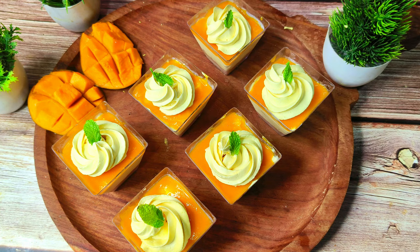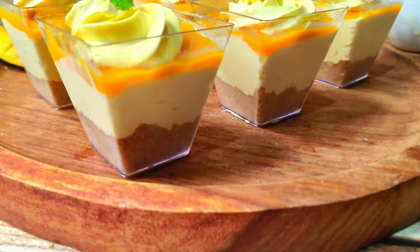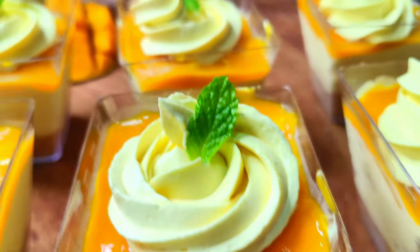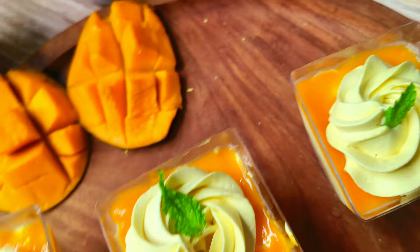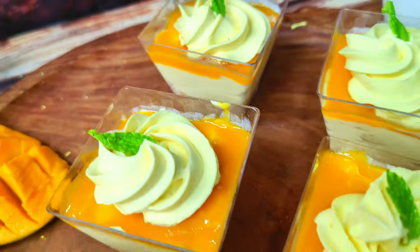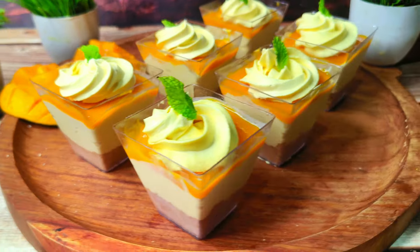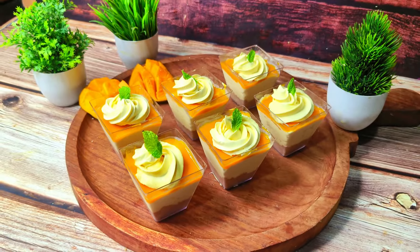These are very delicious and easy mango dessert cups. You can make these with your children and family. Enjoy this delicious and yummy recipe. Please like, share with your friends and family, and don't forget to leave your feedbacks and comments. Don't forget to subscribe. Thank you so much for watching.